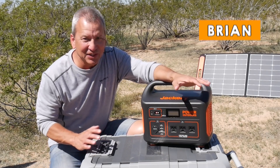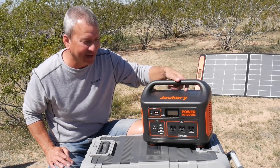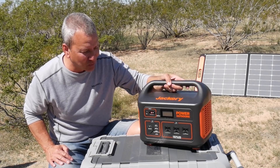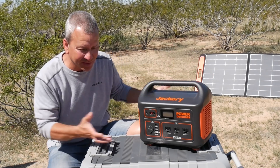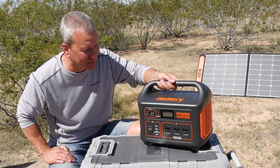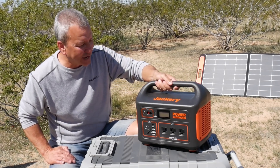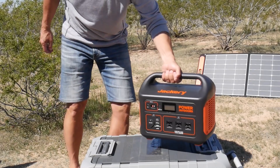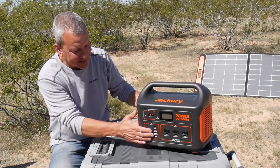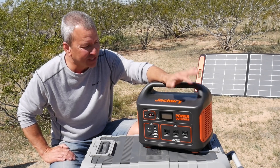When I first got this, the first thing I noticed when I took it out of the box was really how compact and small it was, given that it's a 1,000 watt battery with inverter and everything built in. It's about the size of a 12-pack of beer with a handle. It's 22 pounds, but it's really easy to carry around — very manageable and easy to stow. The size and compactness was my first impression and I really liked it.